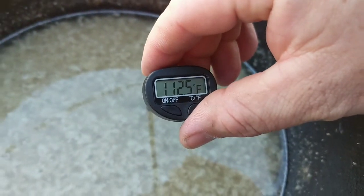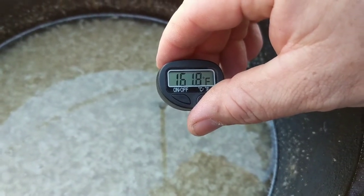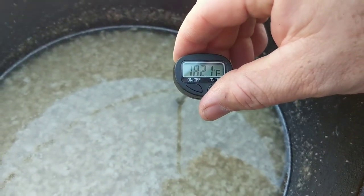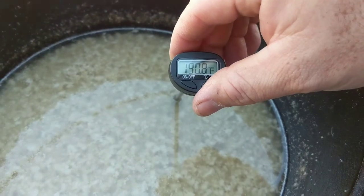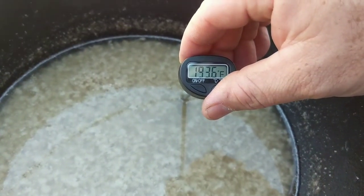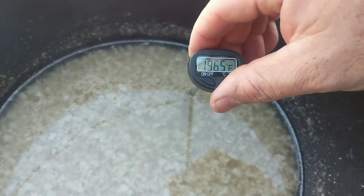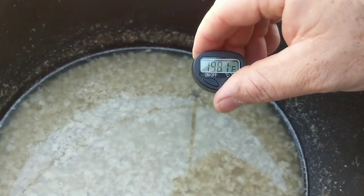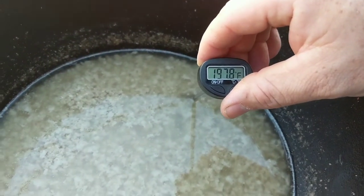We're doing a final temperature reading before taking it off. I need to keep the thermometer up off the bottom so it reads the liquid and not the pan. It's climbing — I'm hoping it's not too hot. It was kind of boiling earlier but it never stuck to the bottom, which is a good thing. It got pretty hot — that could be my disaster. It was probably around 220°F at its peak, but we're reading about 198°F now. Okay — that's good enough, we're going to pour it.